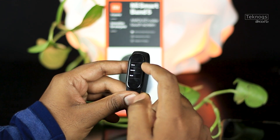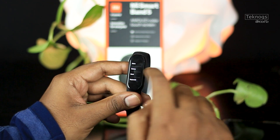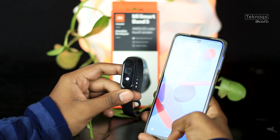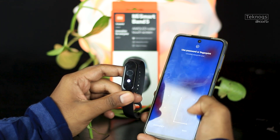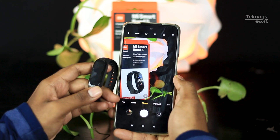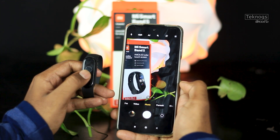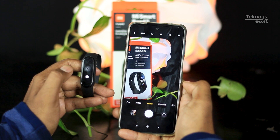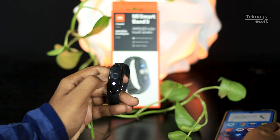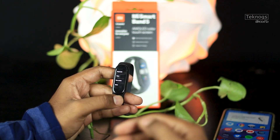You can also set an alarm directly on the band. The camera control feature lets you connect the Mi Band to your phone, open the camera app, and use the band to capture photos remotely.